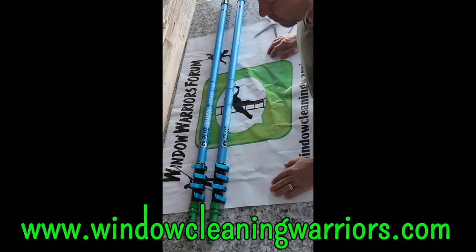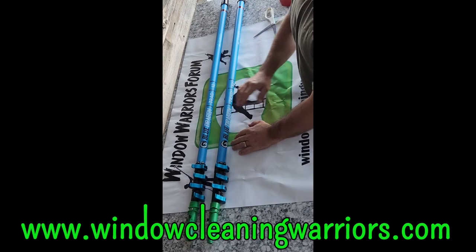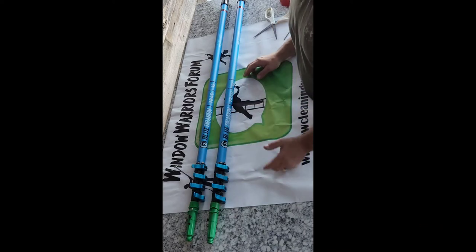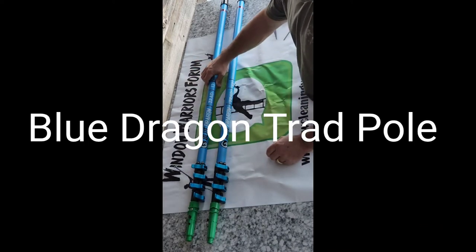Jeff Hansen, Window Warriors Forum. Check us out at windowcleaningwarriors.com. Today we're going to take a look at the Blue Dragon Trad 12. Purchased these from Windows 101 — I believe that's the only supplier you can get them from.